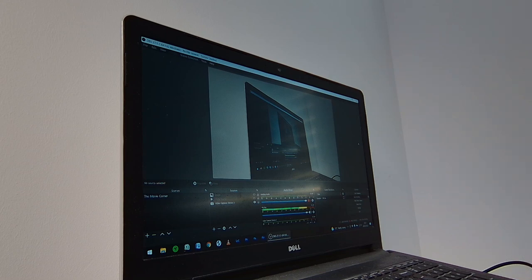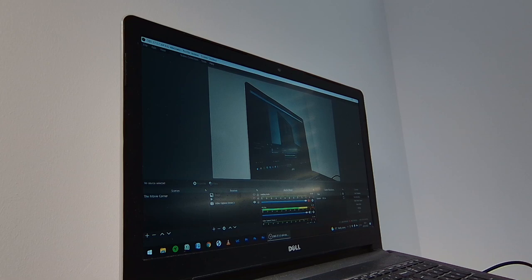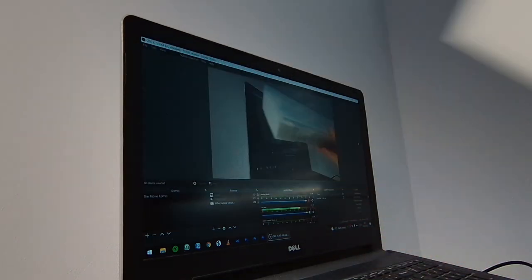Okay guys, so this is my poorly set up laptop here. This is the screen bar — I'm just going to take it out of the box and see what I've got. Nice little sturdy plastic casing that you get it in, which is pretty cool.